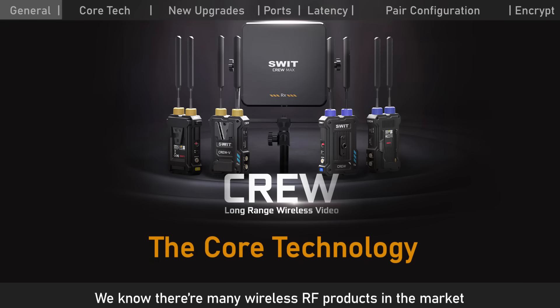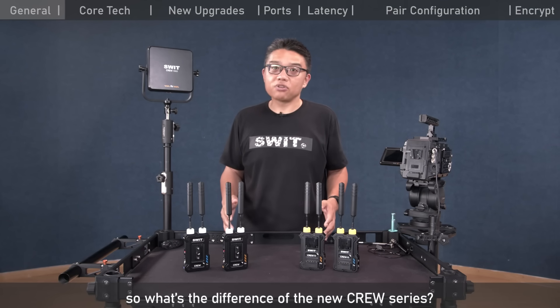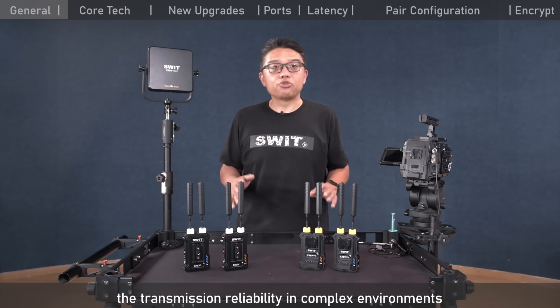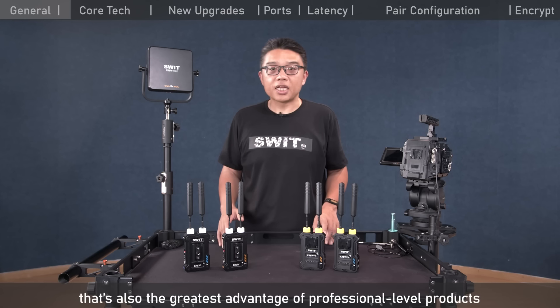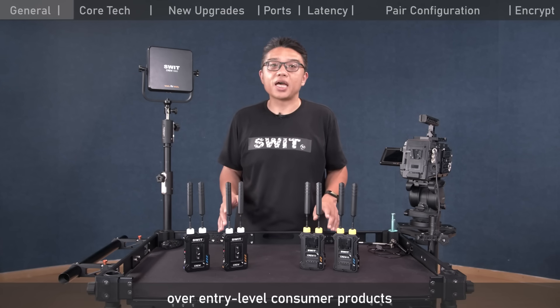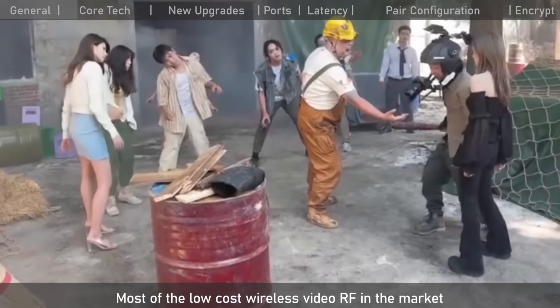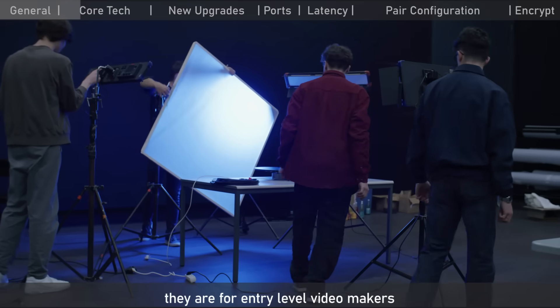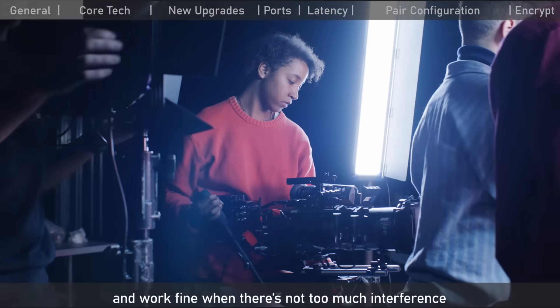We know there are many wireless RF products in the market. The biggest difference of the new Krui series is transmission reliability in complex environments — the greatest advantage of professional-level products over entry-level consumer wireless. Most low-cost wireless video RF in the market use customized Wi-Fi technology, designed for entry-level video makers and working fine when there is not too much interference.